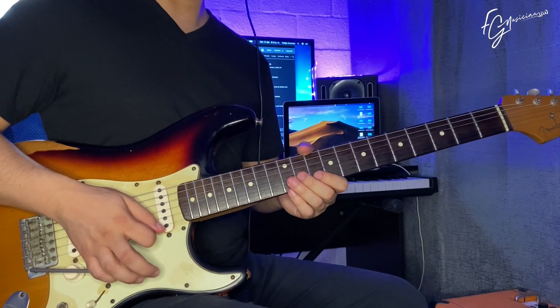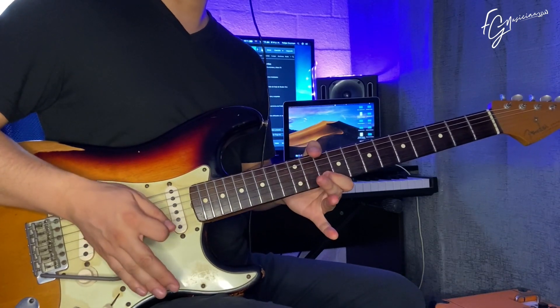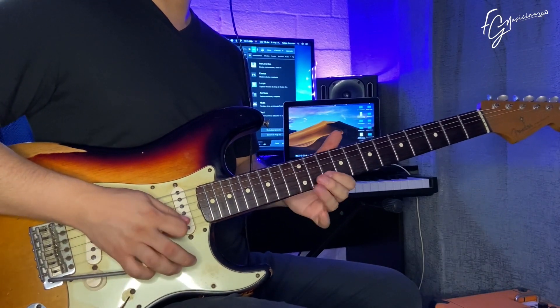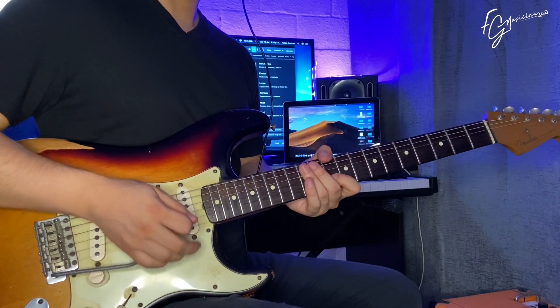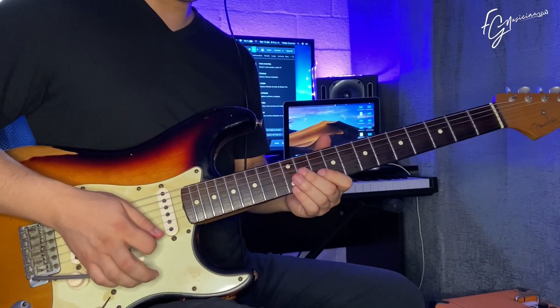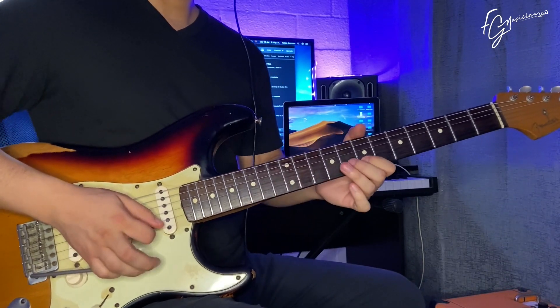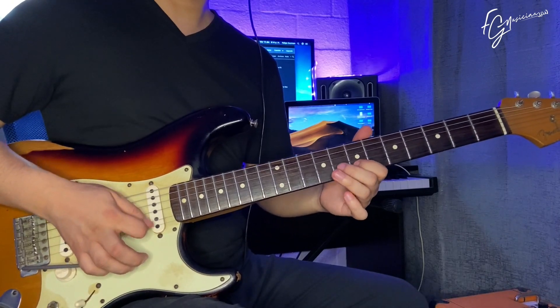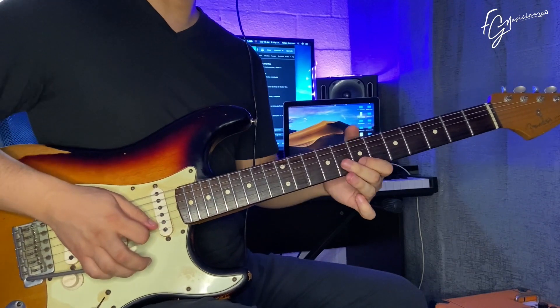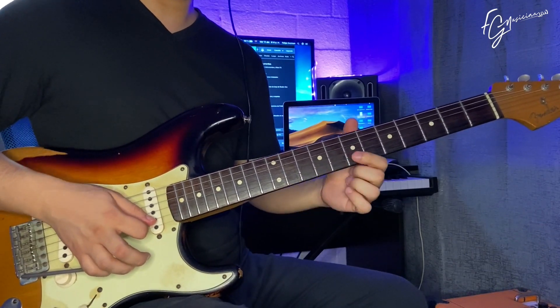Then we have this arrangement, which goes like this. That would be over the Do. Now we go to Re — this would be here. And again we use the tremolo bar pushed back to lower the pitch. Now let's go to Bm7.